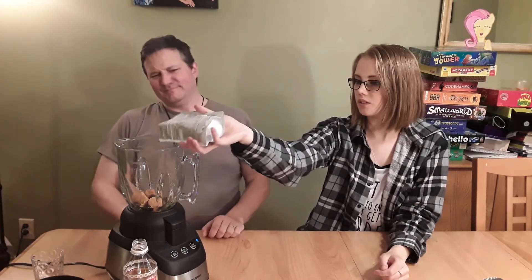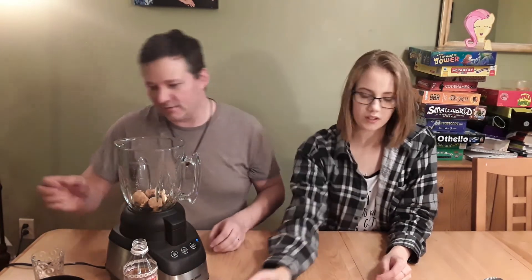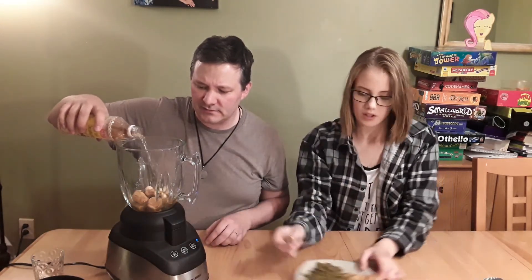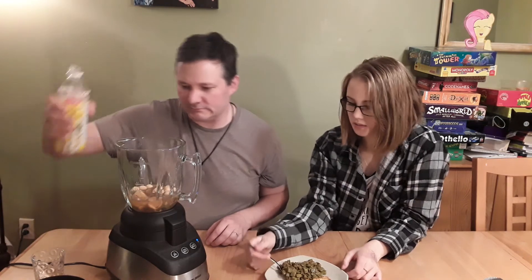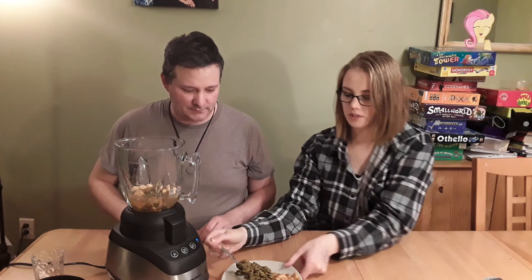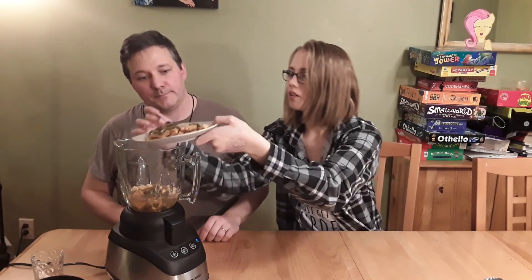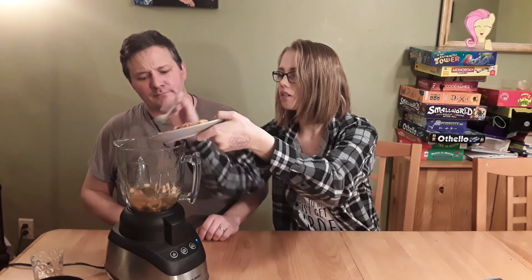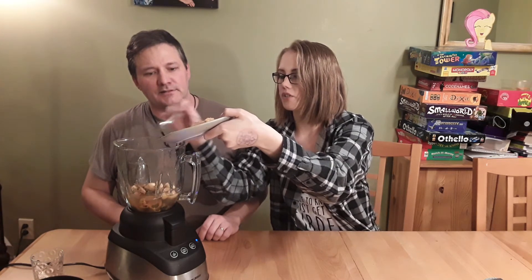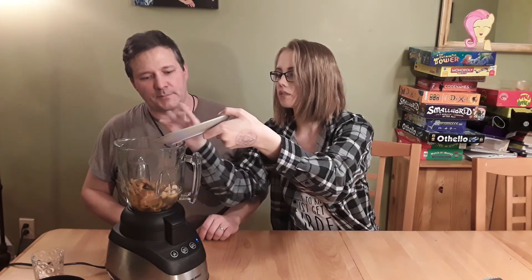Oh ho ho! Yeah, careful, careful. Here's the rest of my drink. More spoon? And we got us some cactus. Slop. Put it all in — one more, all in. And what's this one? That's the breadfruit. Breadfruit. Oh, Lord. This is going to be very strongly cactus. The cactus wasn't that bad with the flavor.